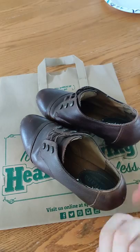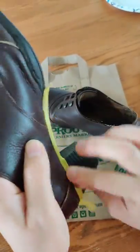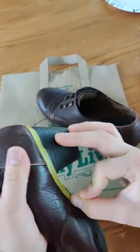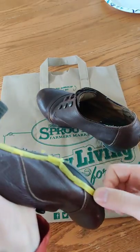What I'm going to do first is tape off the bottom with masking tape to make sure that the paint doesn't get onto the sole. Just make sure to do both heels.